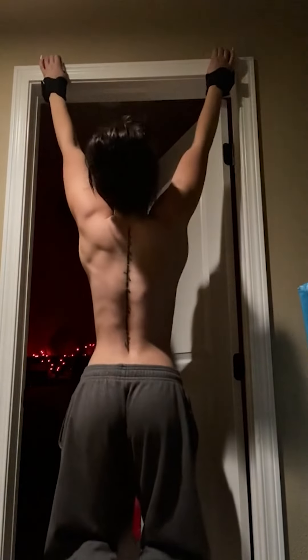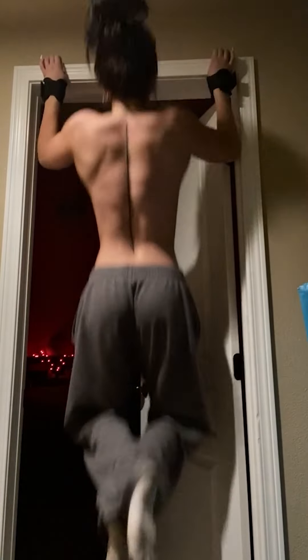This girl probably doesn't have a pull-up bar, so she improvised. I feel like if I tried doing something like this, a doorframe would just break.